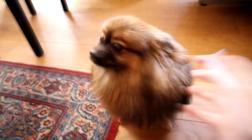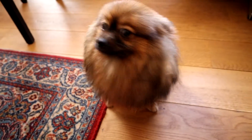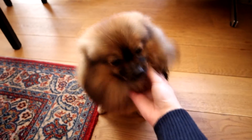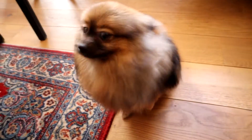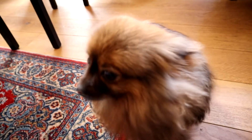Look what I've got here - Chichi, say hi! I'm working over at my mom's today and she has a little Pomeranian called Chichi. Chichi, do you want to be famous? No, she doesn't!